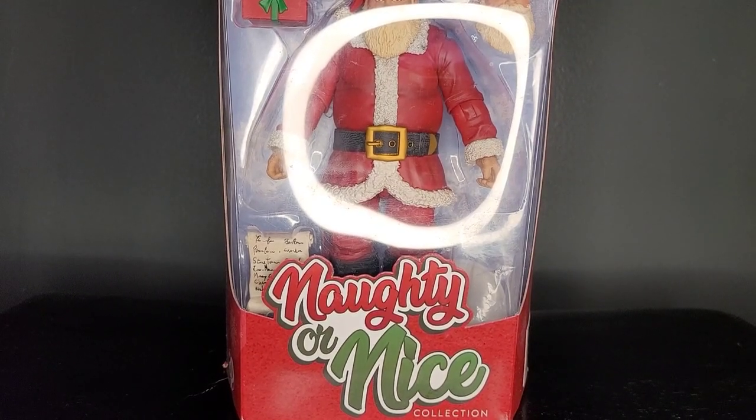Thank you for tuning in to Mr. Cliff's Toy Shop. On today's review, we take a look at the Fresh Monkey Fiction Classic Santa Claus.